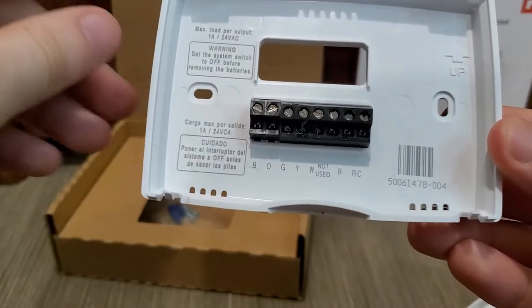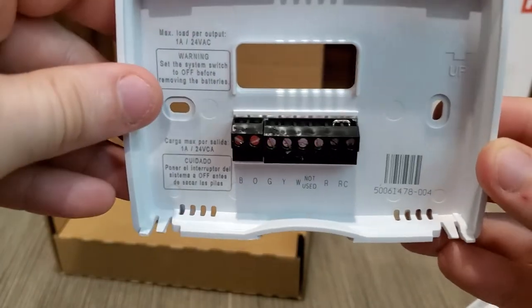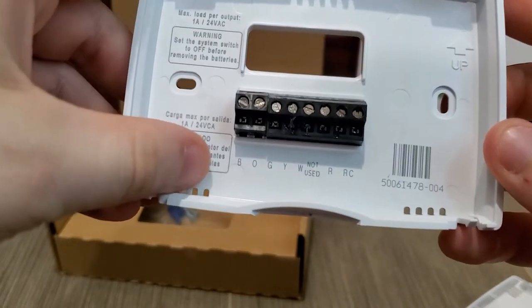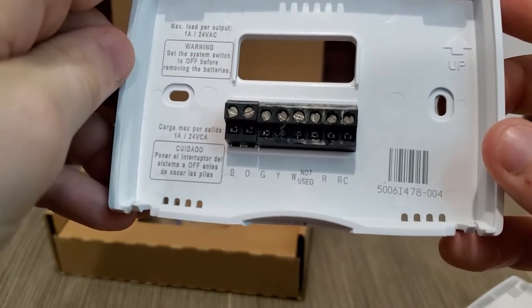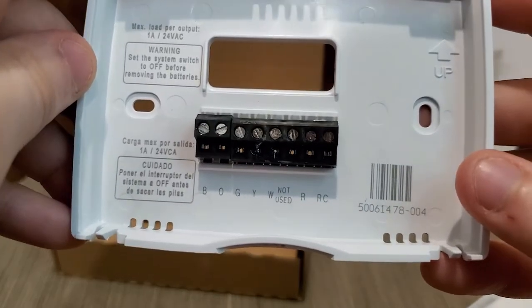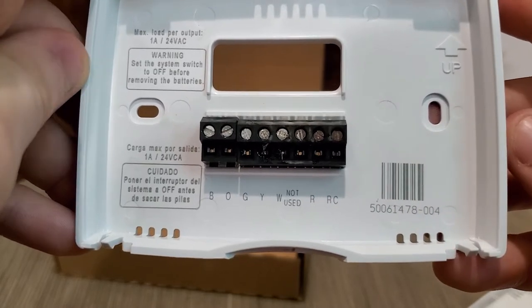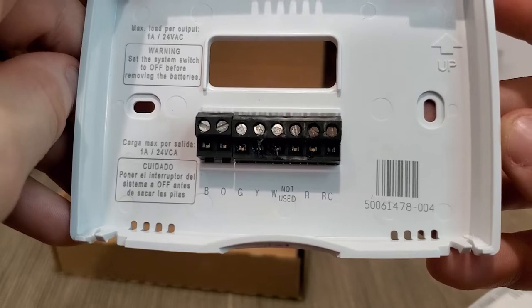This unit does take batteries. I'm pretty sure this is one of the only reasons why you can put a house one in here — because it can be battery operated and not run off a 12-volt, since a house isn't 12-volt. This is the backing plate and you'll see all the wiring. It is labeled B, O, G, Y, W not used, R, RC. The RC does have a jumper across from it — something to note. All these are kind of labeled: black, white, green, yellow, R for red.